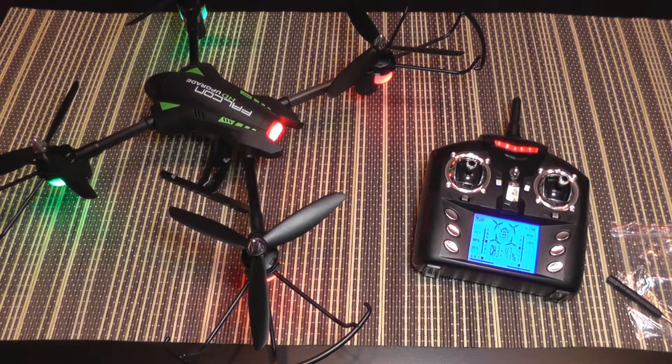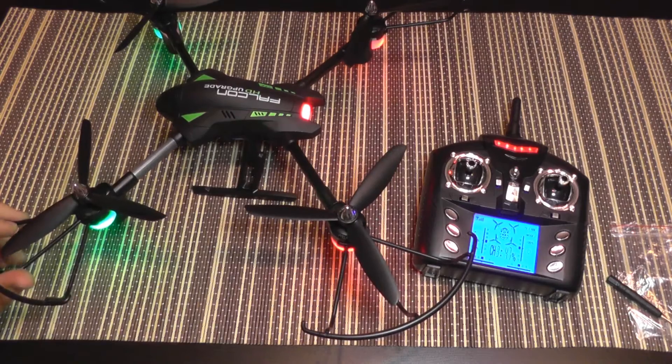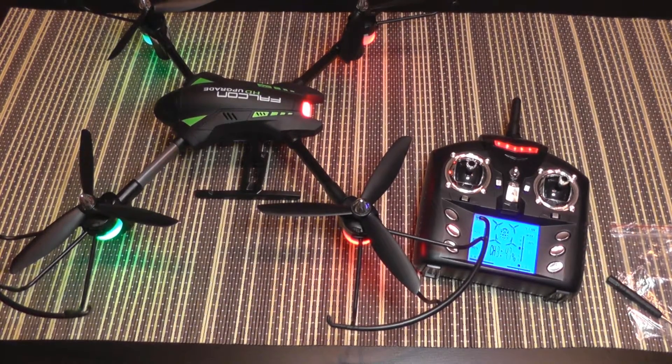So this was the quick bench overview of this quadcopter. The flight test will be coming soon. Bye bye.